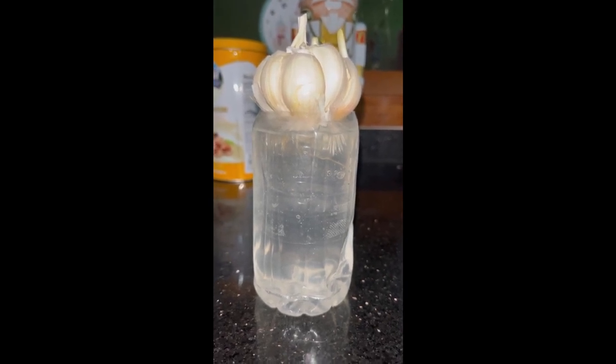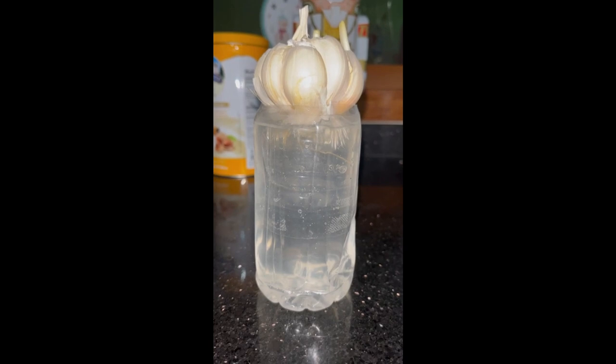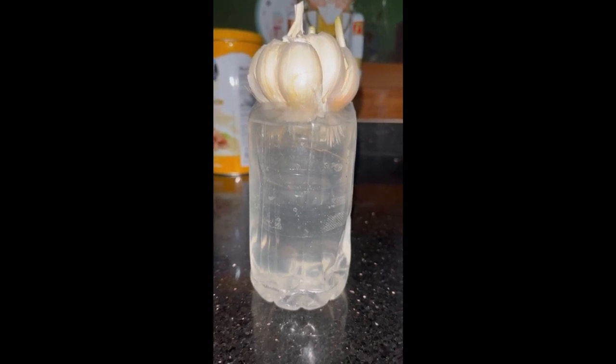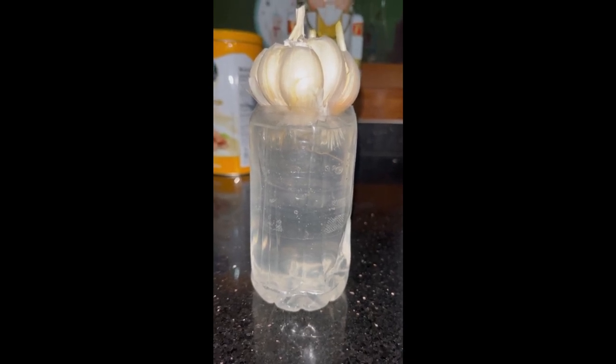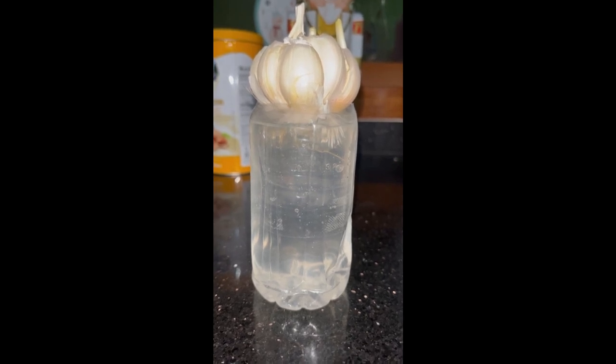This garlic bulb is endowed with numerous medicinal benefits, including the lowering of blood pressure, the lowering of cholesterol, lowering of triglycerides, quelling or decreasing blood clots, and decreasing inflammation.